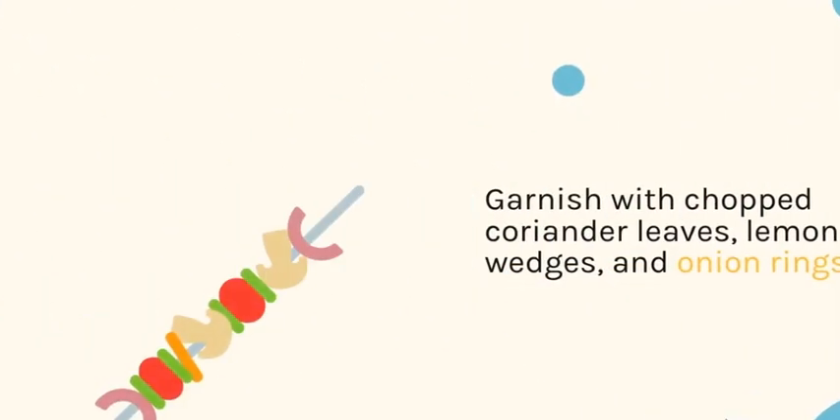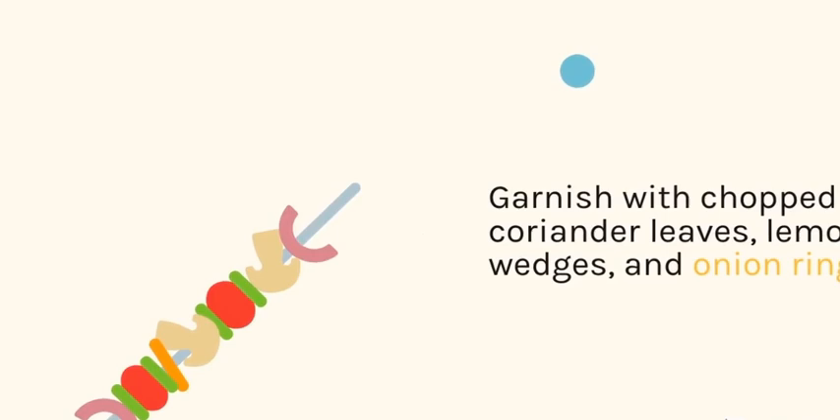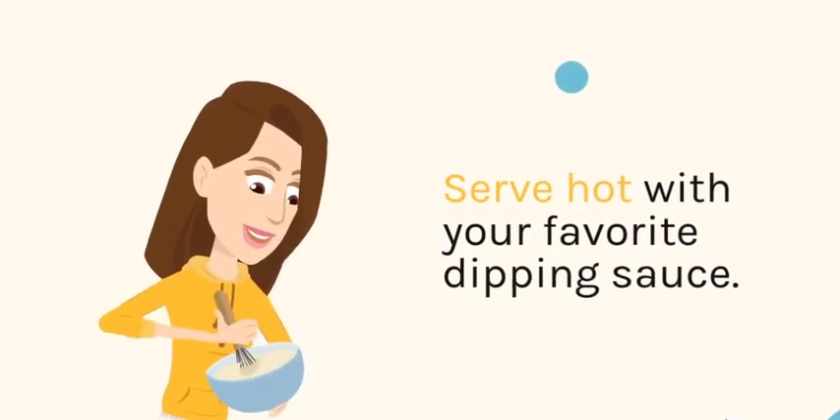Garnish with chopped coriander leaves, lemon wedges, and onion rings. Serve hot with your favorite dipping sauce.